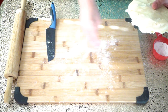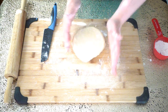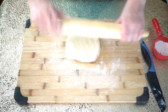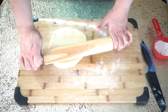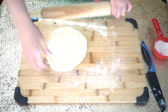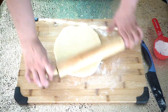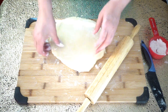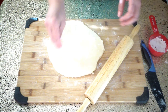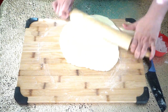We will sprinkle a little bit of flour on our board. Now we have to make this into a circular shape for our pie dish. We are trying to flatten the dough with light pressure and roll it out to the size of our pie dish. We sprinkle a little bit of flour so the dough does not stick to the board and continue to roll.